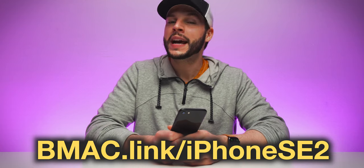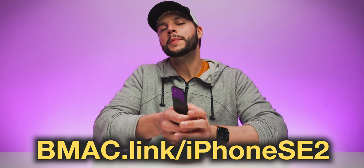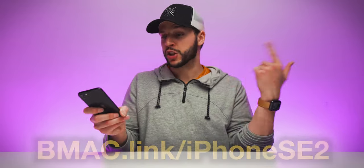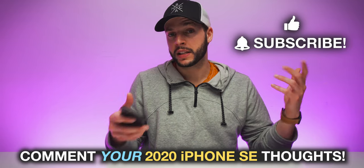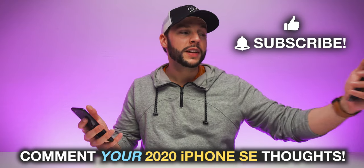Be on the lookout on this channel — subscribe so you don't miss the review video of the iPhone SE. If you want more information or want to cop one for yourself, head to my affiliate link: bmac.link/iPhoneSE2, or check the clickable link in the video description below. Thank you guys so much for watching. I hope you enjoyed this unboxing as much as I enjoyed doing it. Smash that thumbs up, and comment down below your initial thoughts on the new iPhone SE — do you like it, are you going to get it, do you hate it? iPhone 11 Pro Max, I want to introduce you to someone — say hello to your little brother. Just because you're bigger and more powerful doesn't mean you have to be a bully big brother.